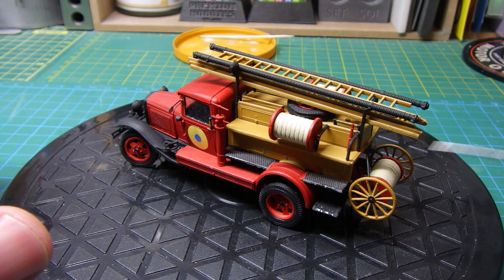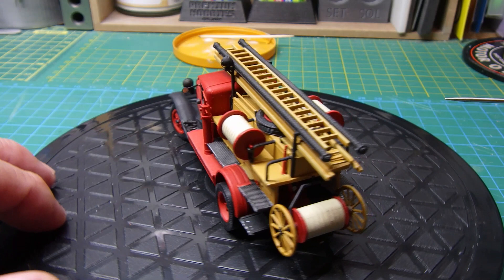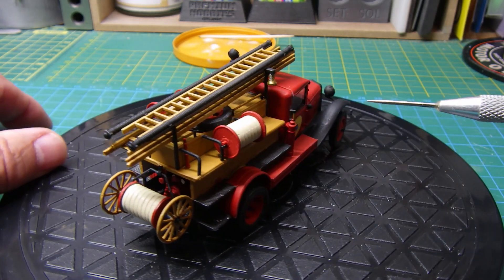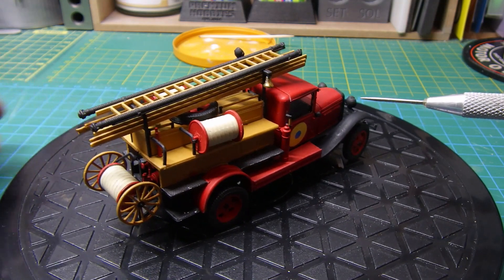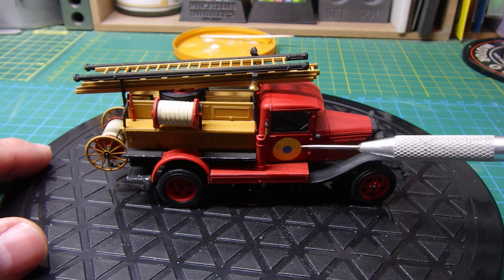It's just a great little kit — the scale is phenomenal. All of this detail in 1:48th is absolutely brilliant. I've added the Ukrainian colors at the side of the cab.